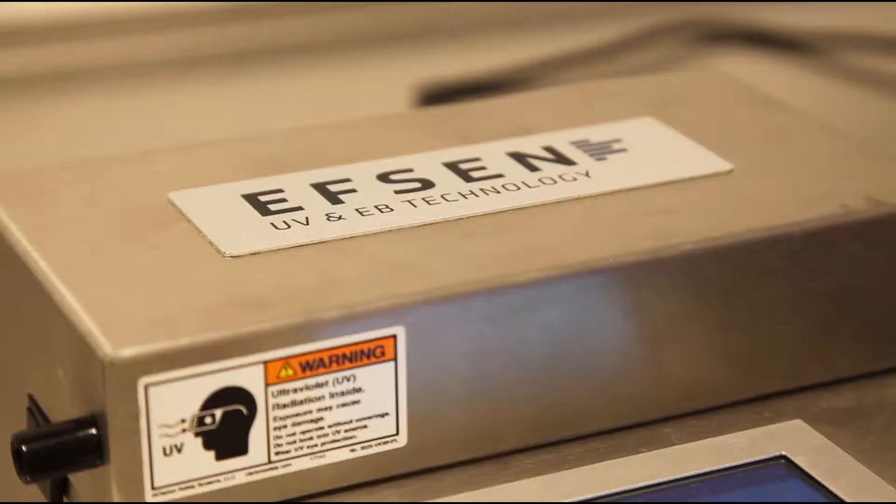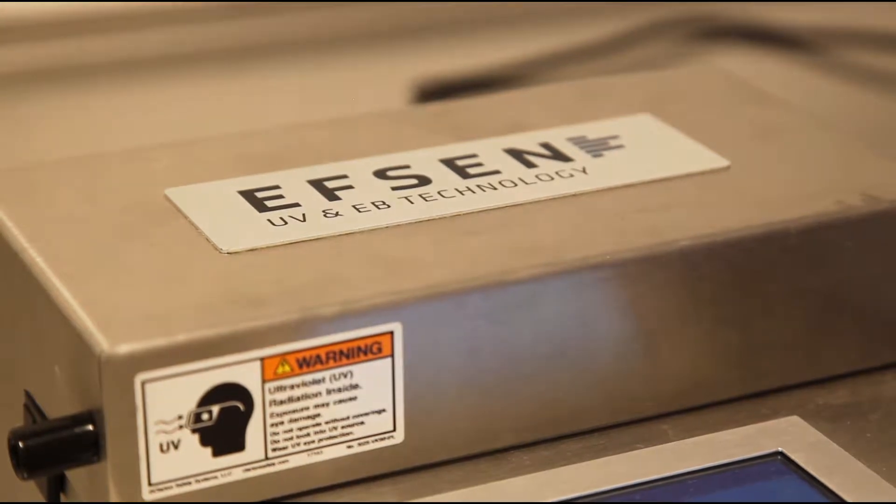Welcome to EFSON UV and EB technology. As the European distributor for Vela Technologies, we would like to give you a product demonstration of the MINICURE product. Thank you for watching. Let's have a look at how the MINICURE process works.